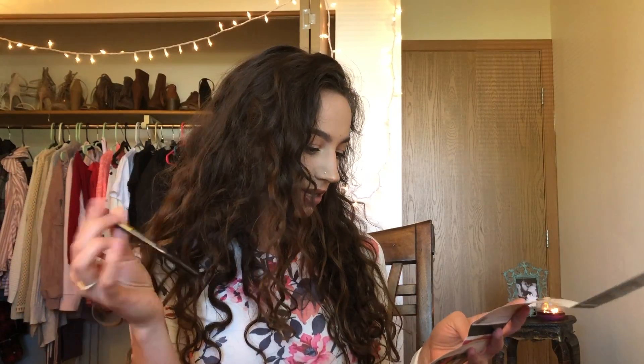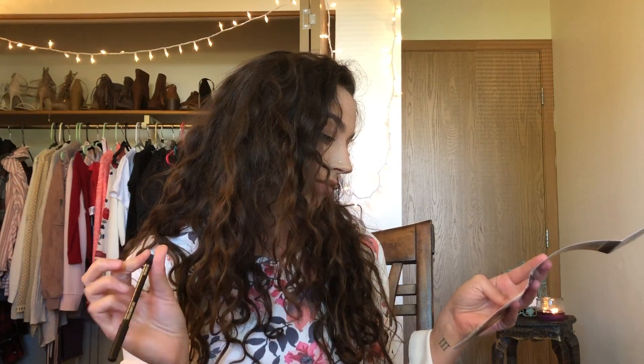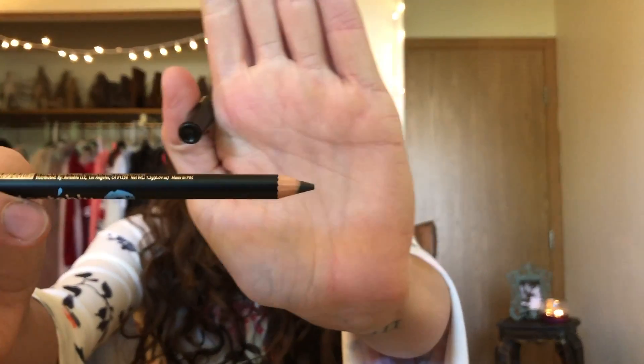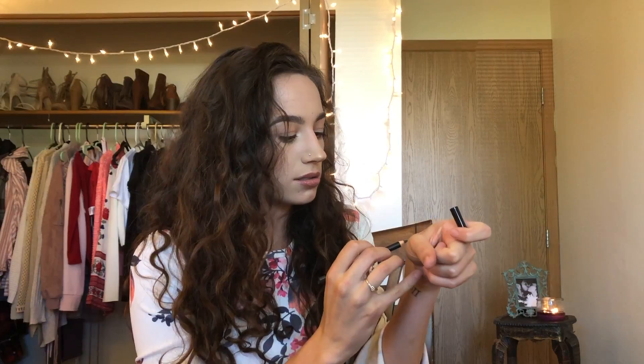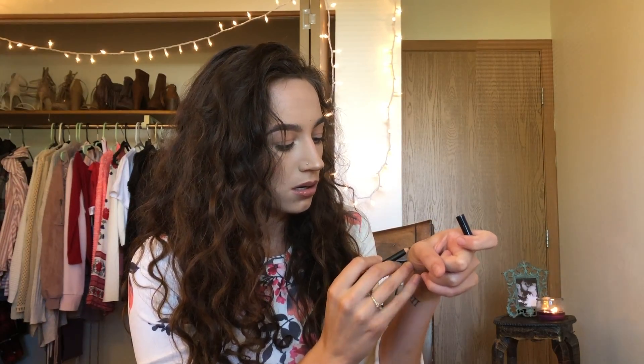The next thing is this Jonte Blue — I'm not sure if I'm saying that right. This retails for $5. It's 100% vegan and a waterproof eyeliner pencil in the color charcoal. It's got an actual sharpening pencil mechanism. It feels kind of creamy — it feels nice. And that is what the swatch looks like.